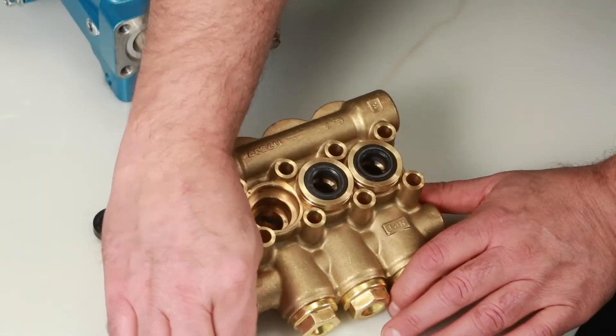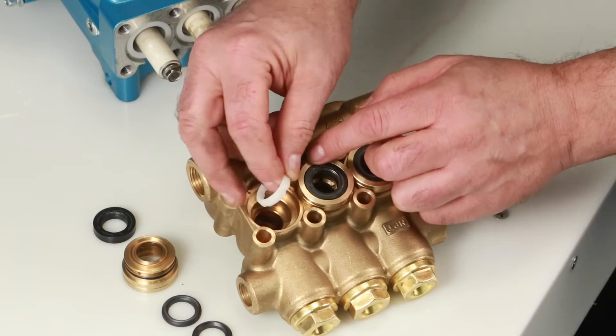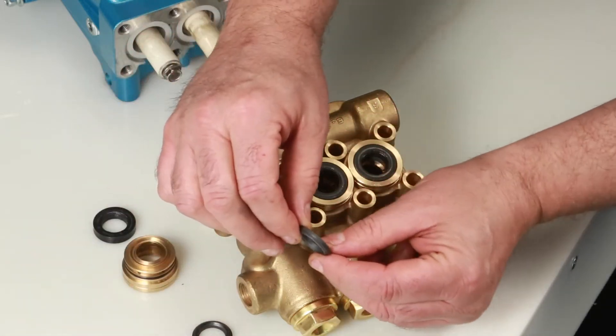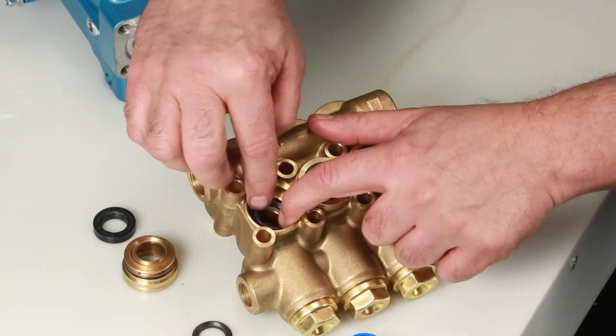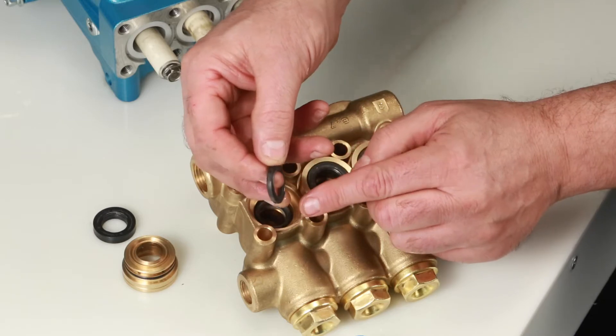To install new seals, begin with the male adapter. You will notice one side has four notches — install with the notch side down. Next, install your set of V-packings with the groove side down into the manifold, resting on top of the male adapter.